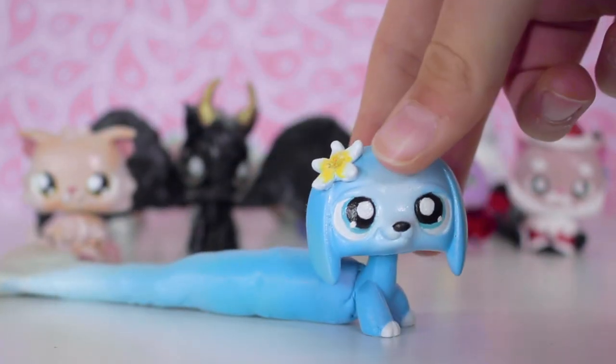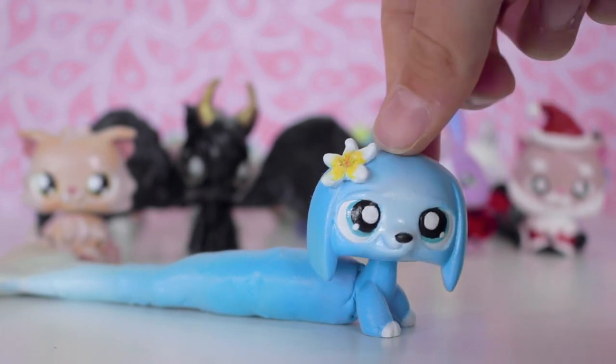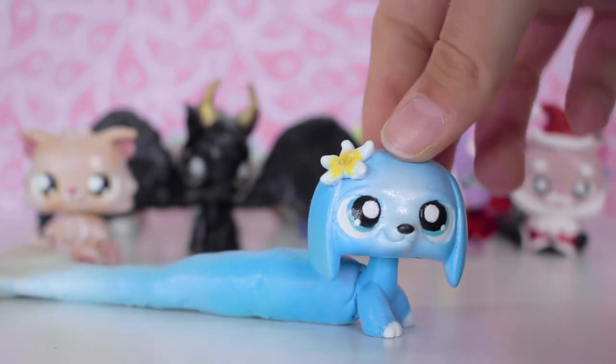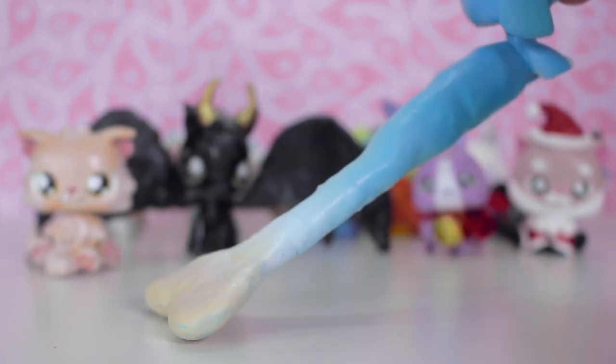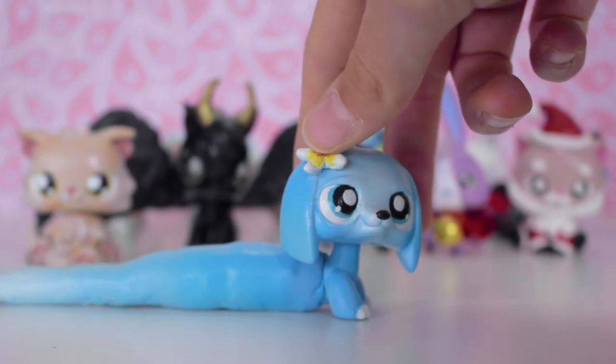Now for my next custom, which is definitely my biggest — Oshin! I did Oshin for the Delightful Collab. I made a video of making her because it was really fun and I thought it would be interesting to document my biggest custom yet. This is probably my favourite custom I've ever made. If you want to know more about this custom you can watch that video — there'll be a link in the corner and in the description.